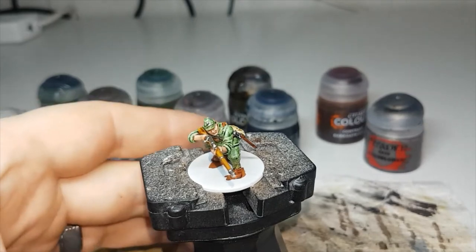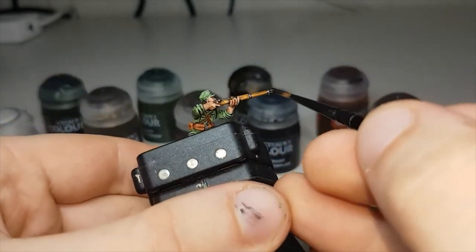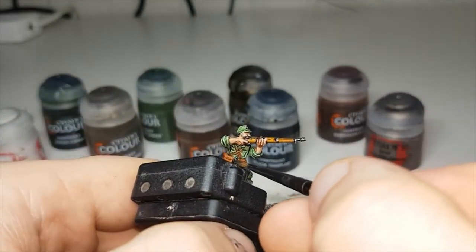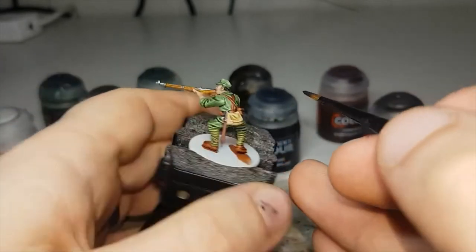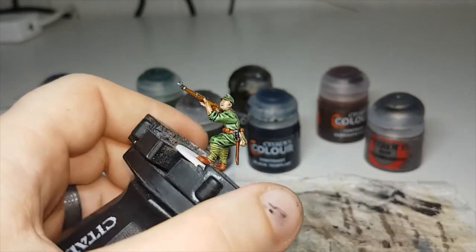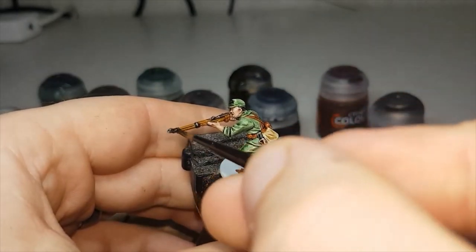Now that the Lead Belcher is dry, the first shade I'll move on to will be Nuln Oil. This will just be a shade over all the metallic areas — so if you've painted the weapons like I have it'll be the metal on the weapons, otherwise it'll just be the metallic areas on the webbing and equipment. Once this is all dry we can move on to the final shade.